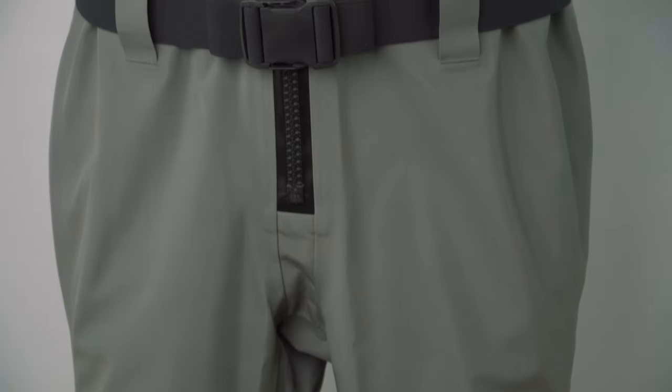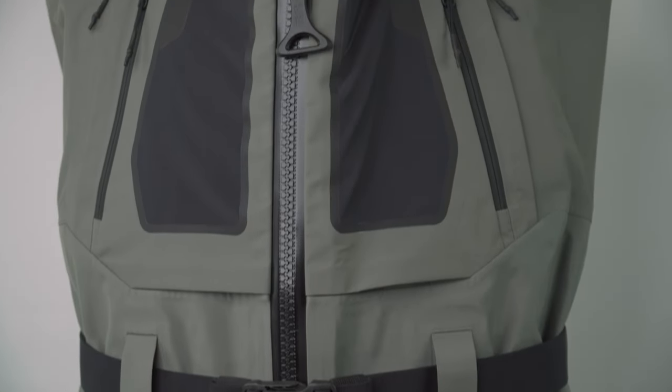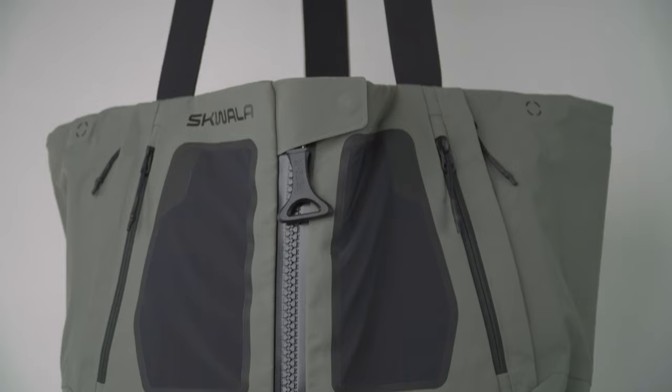This is the RS Wader from Squala. Made for anglers who sleep in their trucks but live in their waders, this is a completely different wader experience — reimagined from the straps to the gravel guards and everything in between.